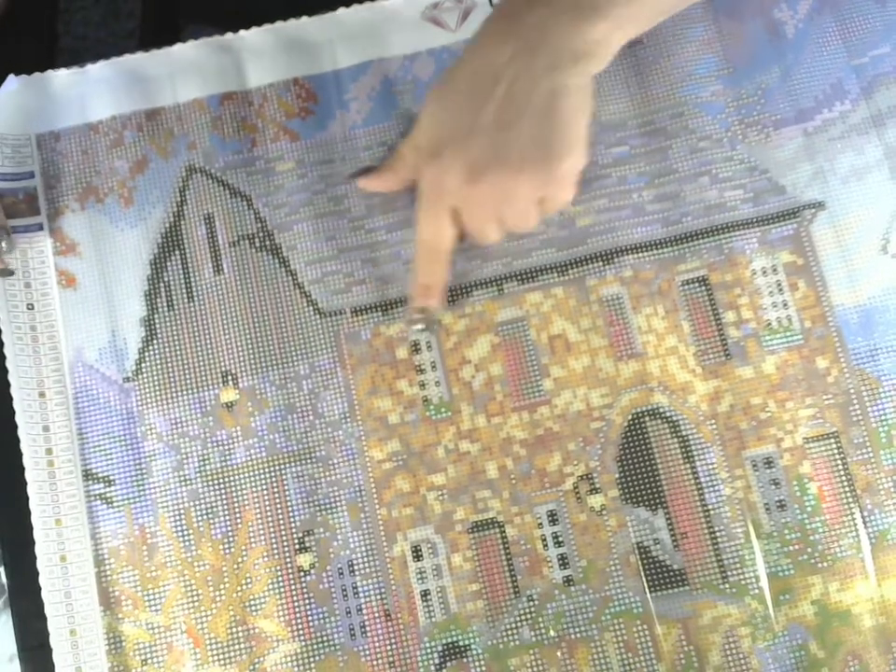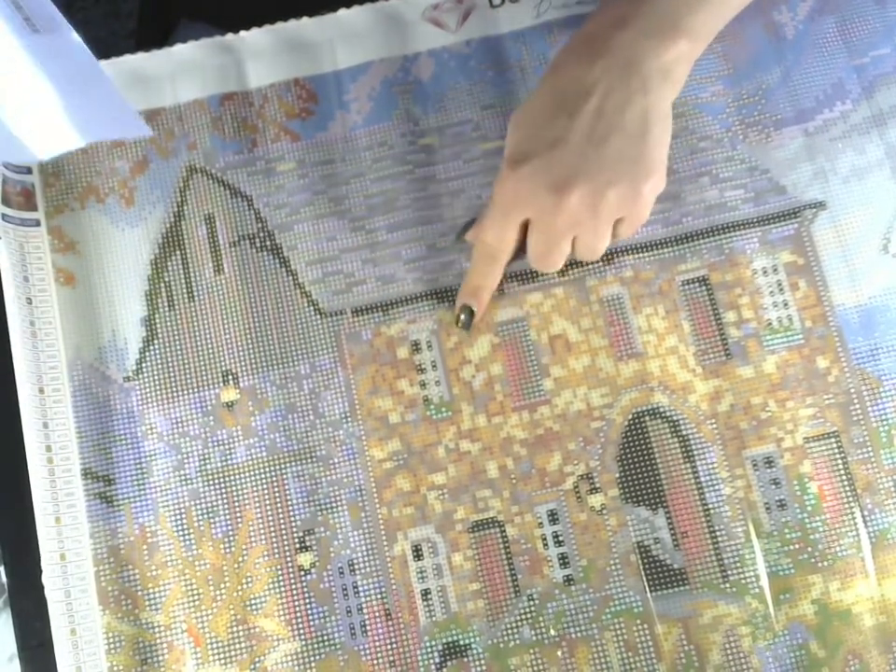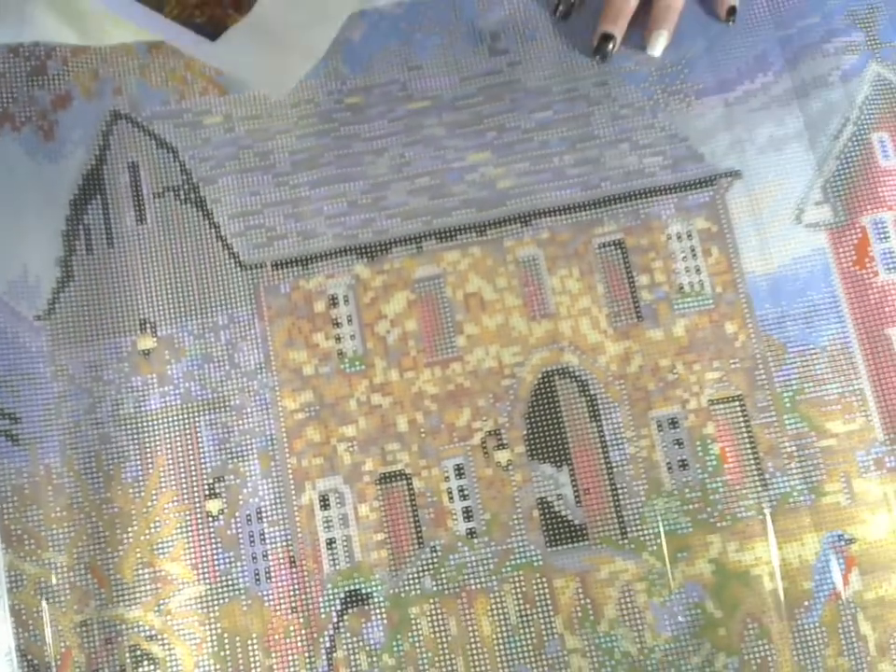That's why I want to do the comparison with the light pad and without — I won't be laying any drills, I'll just be showing you. I can't get this all in one view, but as you can see, there's the stone house. You can see one of the bluebirds — there's a bluebird right there.